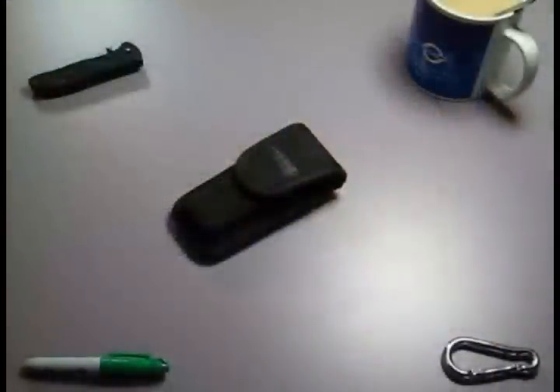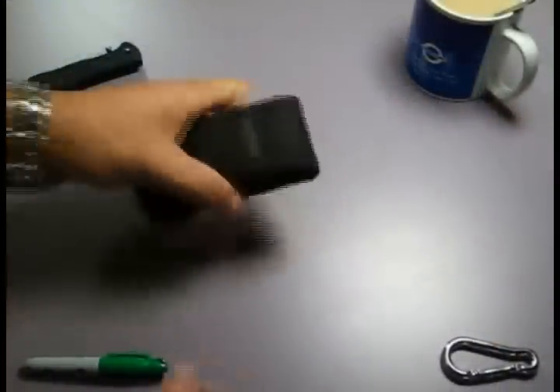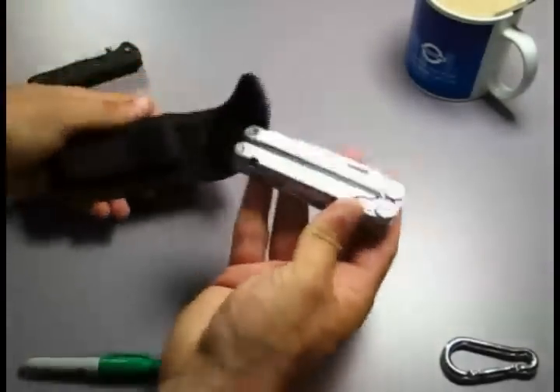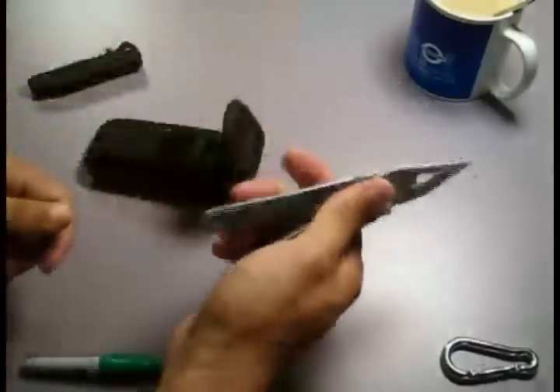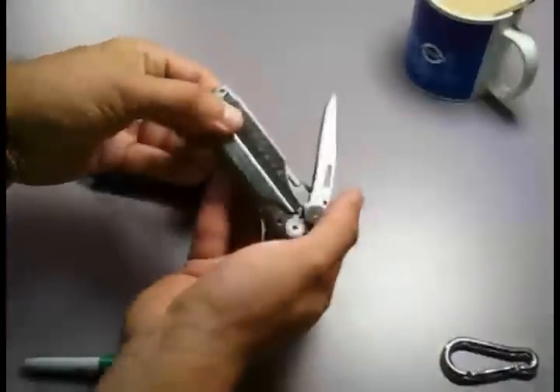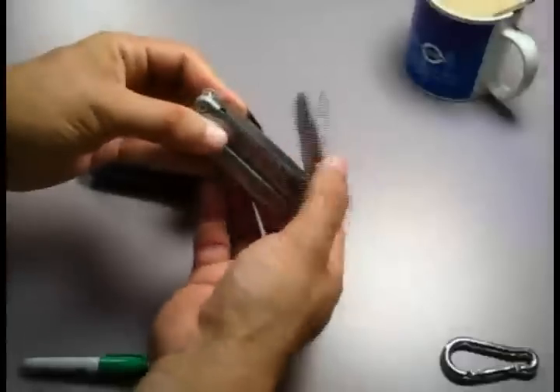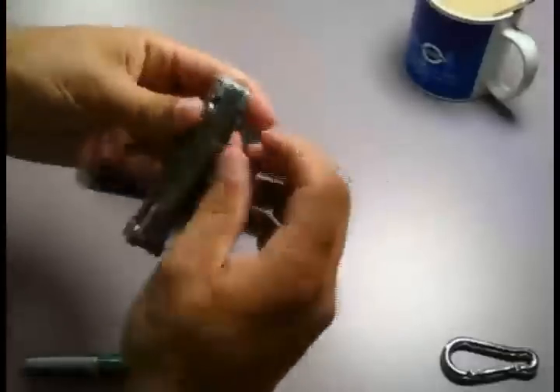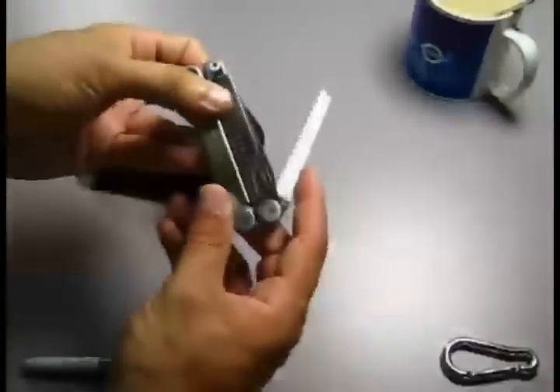Hi everyone. I received something in the post the other day which I'm really pleased about. This is my old Leatherman Wave. It's about 10 years old, still works great. I got it back in 2000-2001. I've modified the blades slightly. But we all know these and we all know there are so many different models available out there.